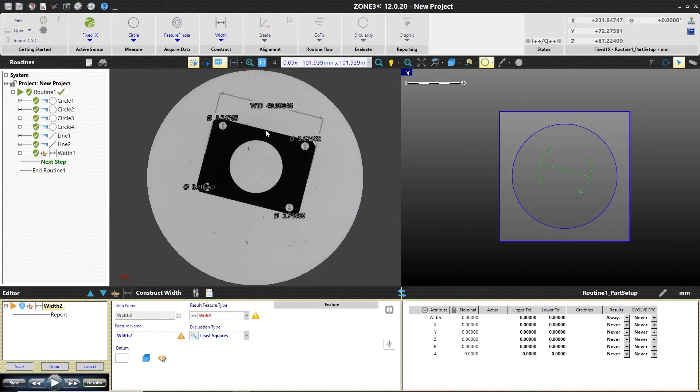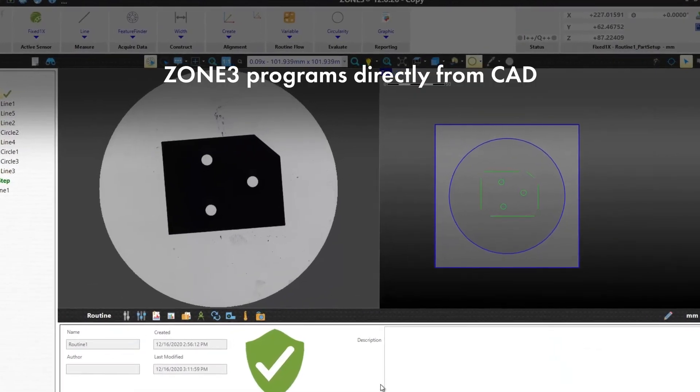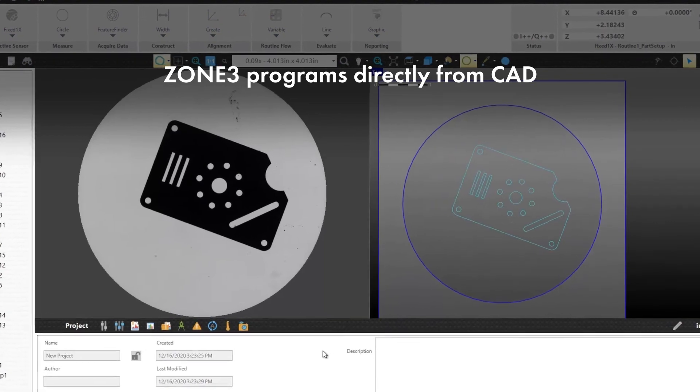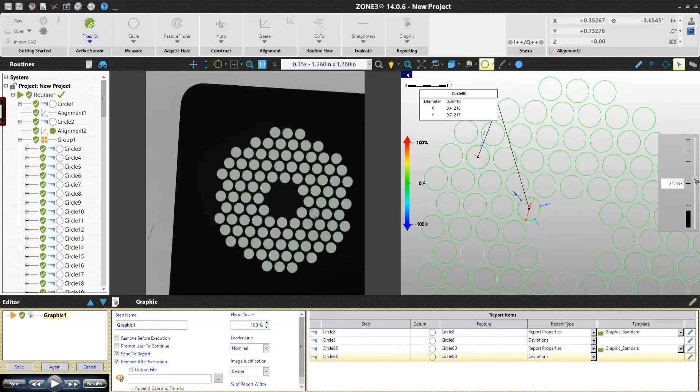Zone 3 is the world's most comprehensive video metrology software, the ideal solution for parts with even more complex GD&T and feature requirements. Full field parallel processing combined with intelligent routine optimization measures all features in view simultaneously. Results can be output graphically to truly visualize the result.